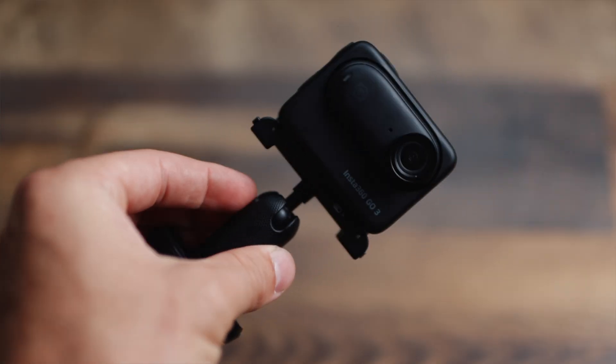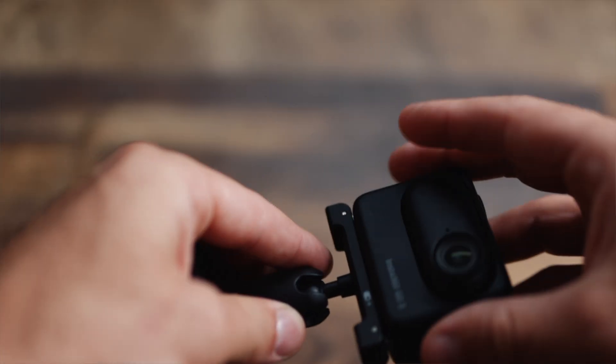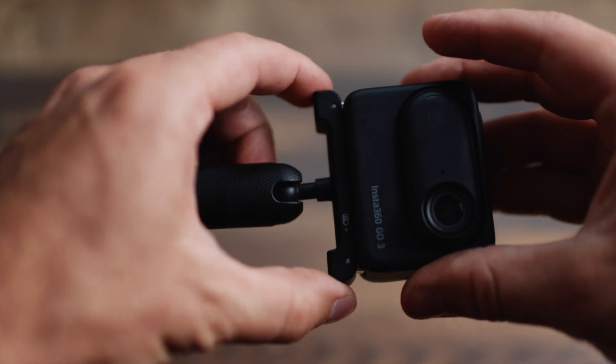The bottom of this mount actually unscrews so you can connect it to a selfie stick. So if you're going to be doing any selfie shots, this is the accessory you want to use. It just magnetizes to it quick and easy, and then you pull the tabs on both sides to release the action pod.